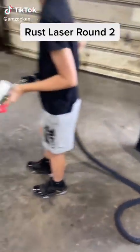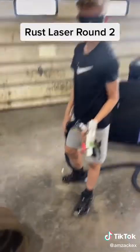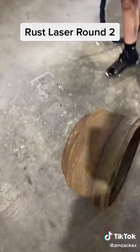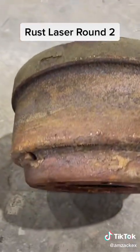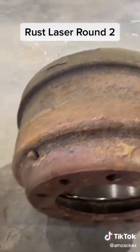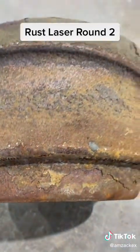All right, this is round two of the rust laser. Pearson is going to be our operator today. We're gonna show you how the rust comes off of an old air brake drum — it was off the drive-in trailer too, so a lot caked on there.